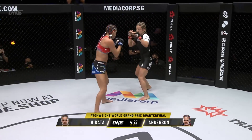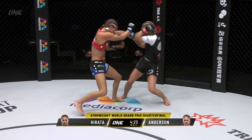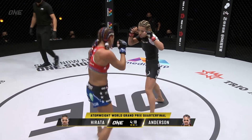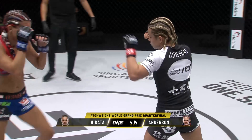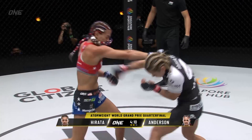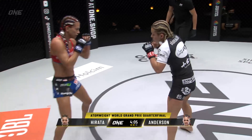But don't forget we are judged as a 15-minute contest. Got to keep it standing does Anderson. Got to use the range. Could not afford to go to the ground again with Hirata. Jab, then another left hand from Anderson. Hirata seemingly unfazed by the salvos that Anderson has thrown so far. Haven't seen too many kicks come into play from Anderson — been mostly relying on the boxing.